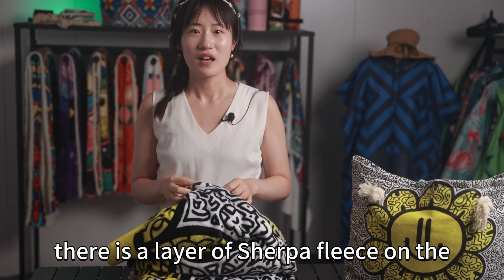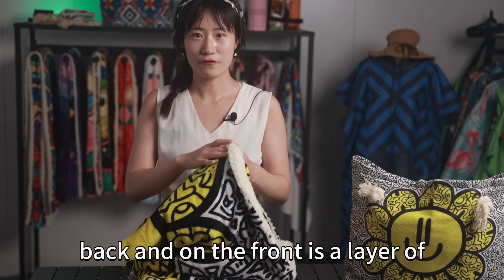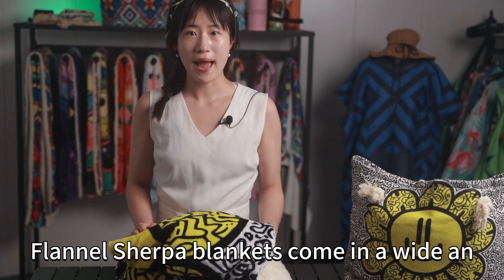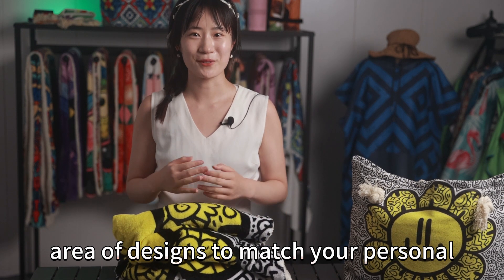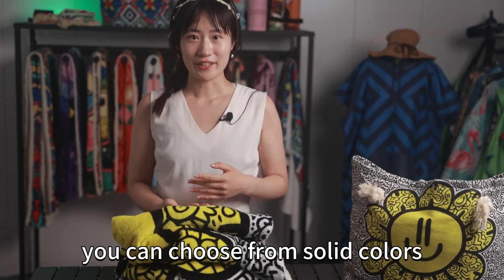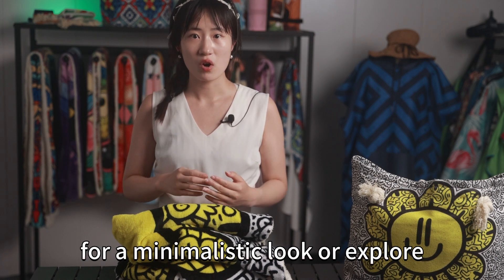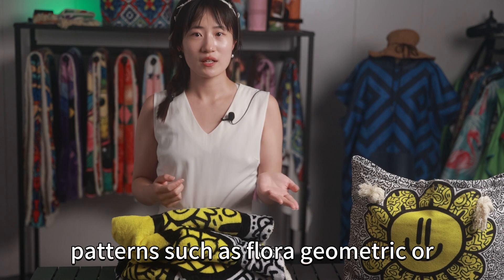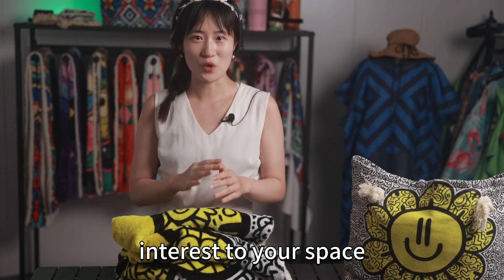There is a layer of Sherpa fleece on the back and on the front is a layer of flannel. Sherpa blankets come in a wide variety of designs to match your personal taste and complement your home decor. You can choose from solid colours for a minimalistic look or explore patterns such as floral, geometric or animal prints to add a touch of visual interest to your space.